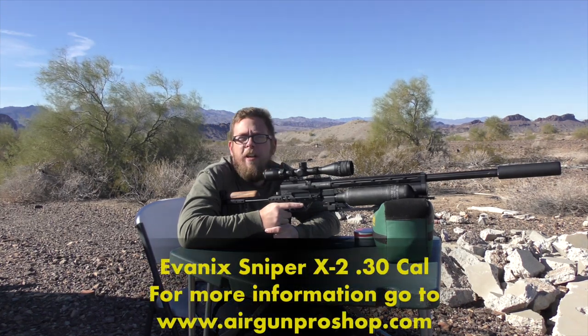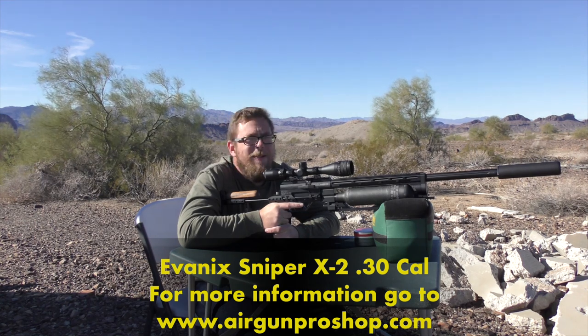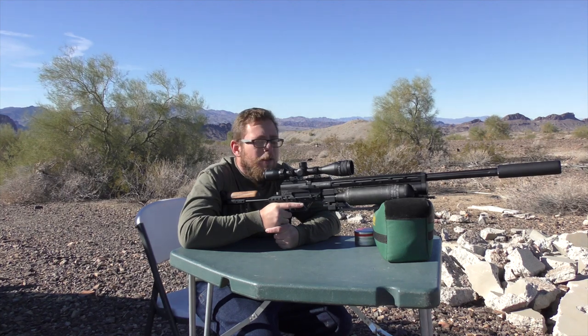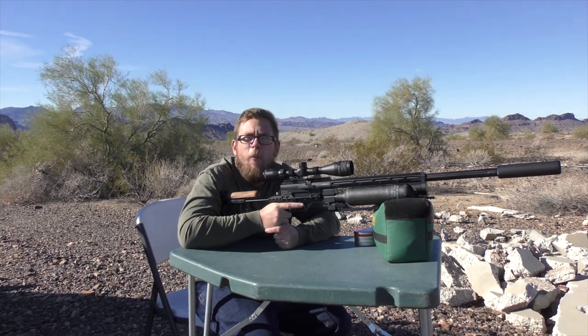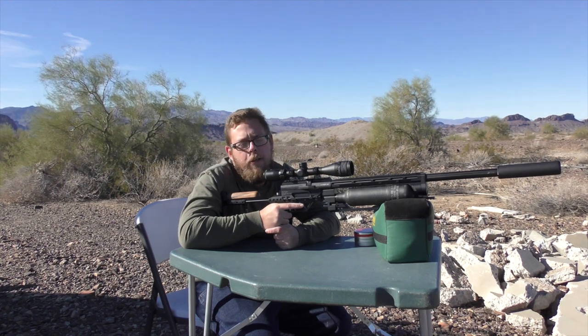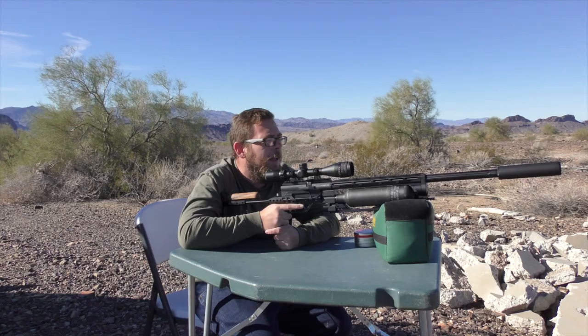Recently, we started getting a bunch of these into the Airgun Pro Shop, and let me tell you what, they're selling like hotcakes. If you don't have one of these, you should. They come in a very wide range of calibers. I am holding the .30 caliber because it's nice and even right in the middle, and I like it.